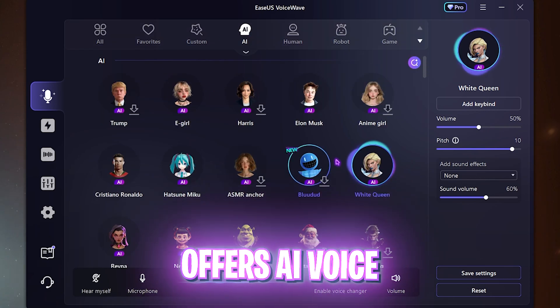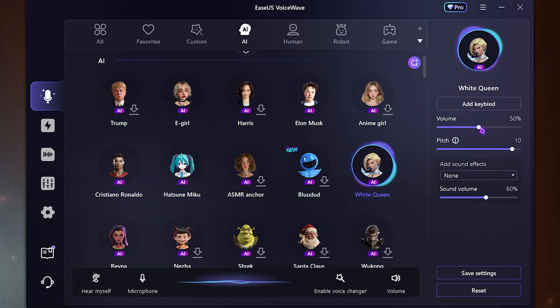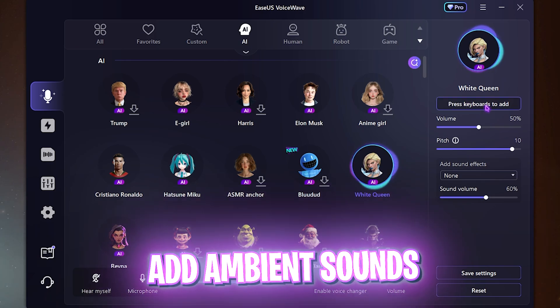The best part is the AI voice changer, where you can simply install the voice modulation engine and then select the new voice they recently added called White Queen — which is nothing but Emma Frost. Simply adjust the volume from the knob over here; I've set it to 50 percent, and the pitch to sound more like Emma Frost.